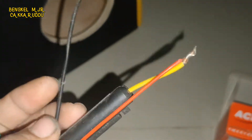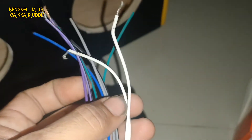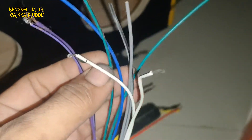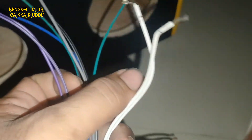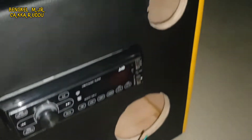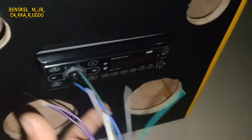Untuk skema kabelnya seperti biasa ya. Merah sama kuning kita gabung karena mau pakai adapter untuk di rumah ya. Hitam adalah ground. Ini kabel speakernya, ada 8 buah kabel ya. Putih-putih untuk kiri, coklat, biru, hijau, ungu untuk kanan. Jadi nanti kita akan sambung semuanya untuk speaker dan twitternya.